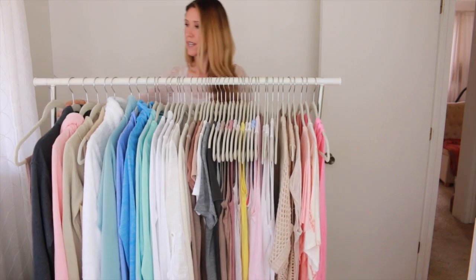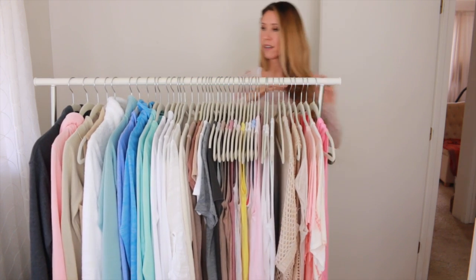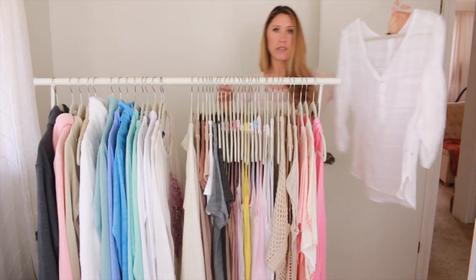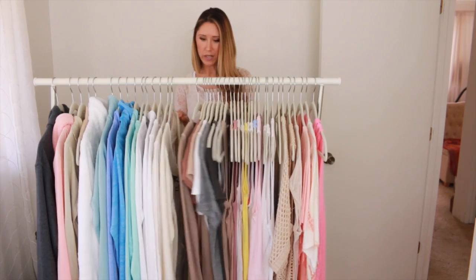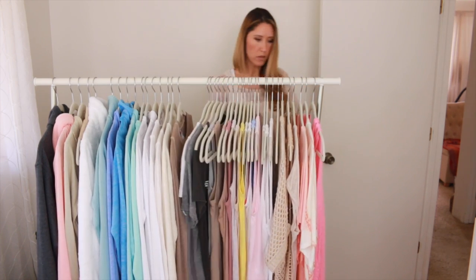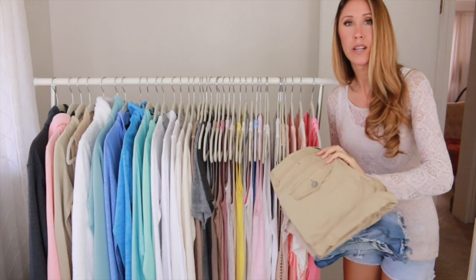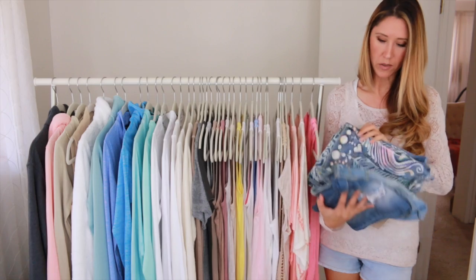I'm going to go ahead and take out any clothes that I feel are a maybe or that I just haven't worn in my previous capsule wardrobe — anything that I just don't reach for anymore. Whatever the reason: maybe it's pilling up, maybe it got stretched out, just doesn't fit right anymore. There are certain pieces in here that I've stopped wearing for that reason alone. I'm also going to get rid of items where the color isn't something I'm into anymore. There are a couple of t-shirts and here are the shorts. I have a couple of pairs that don't fit very well anymore because they've gotten stretched out — I've had them for years.